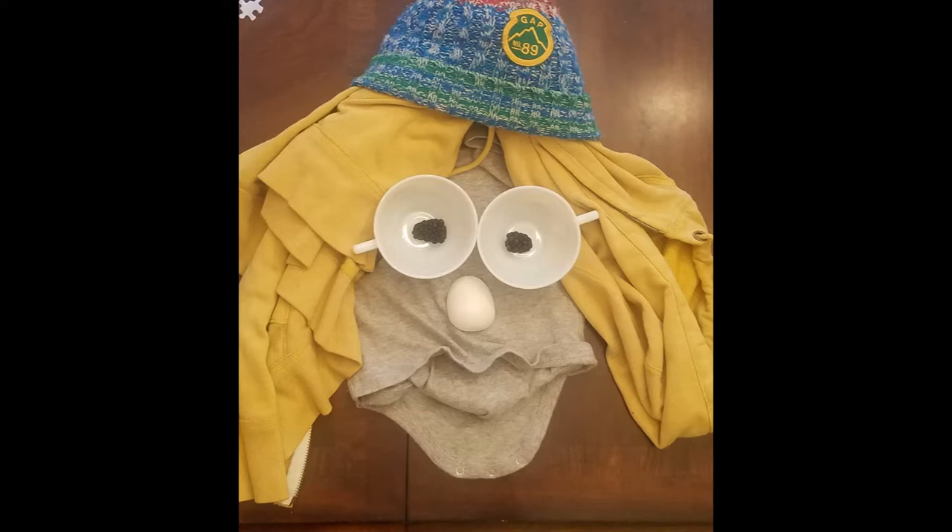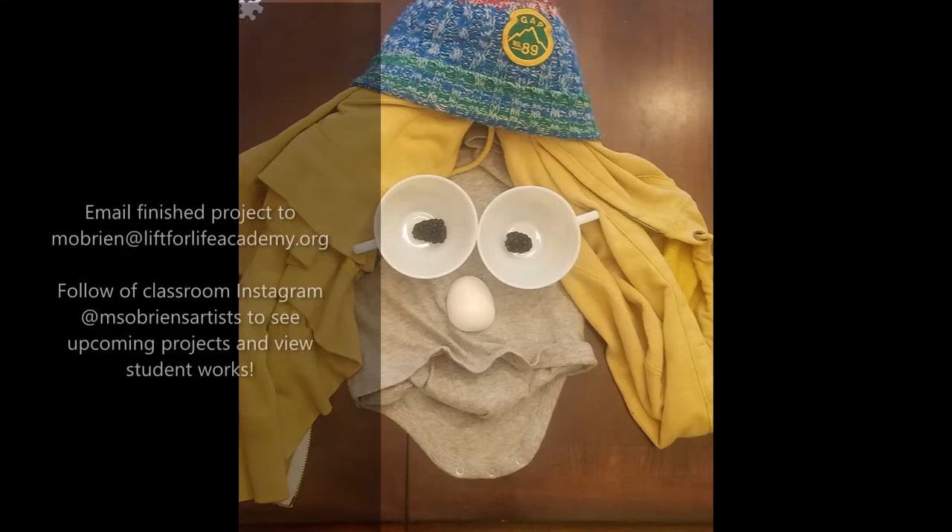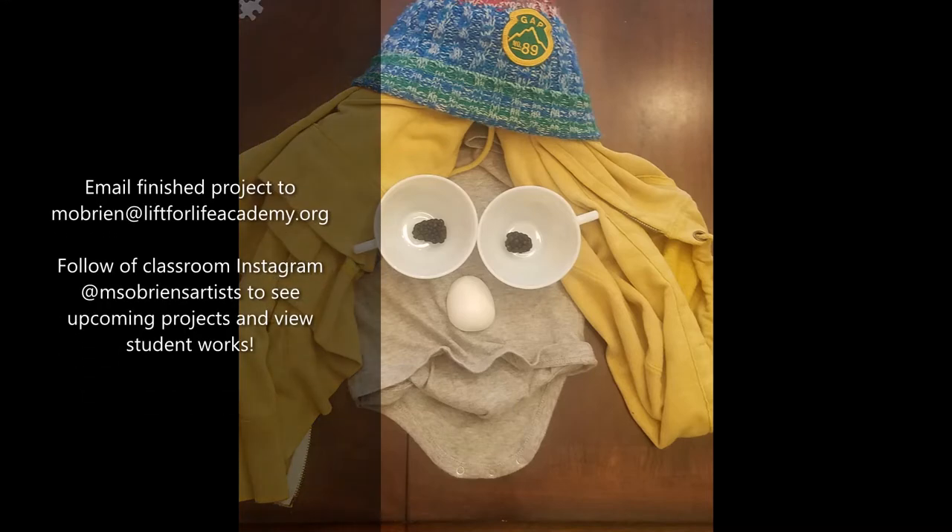All right, everyone. So here is my example of my found object portrait. I just looked around the house and found different things I could put together to make my portrait look like a face. I have my son's hat, my husband's yellow jacket, two teacups with blackberries on the inside for the eyes, a little wooden toy for the nose, and a baby onesie for the face where I was able to smooch it up and make a mouth and a chin shape.